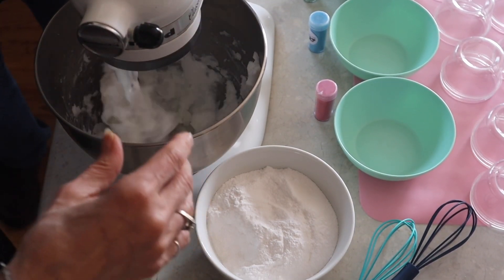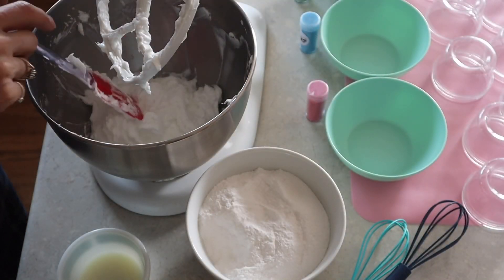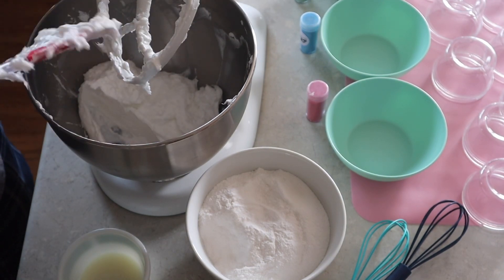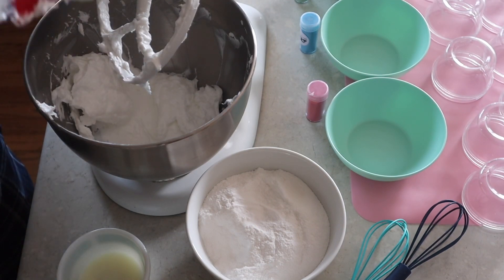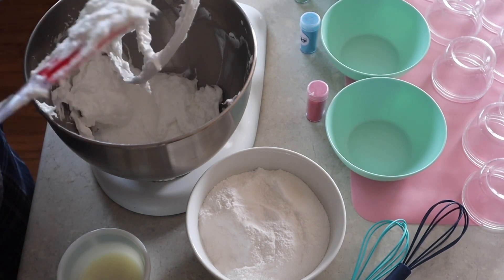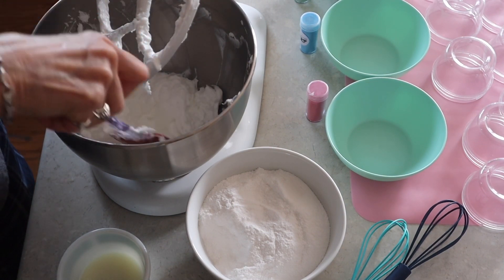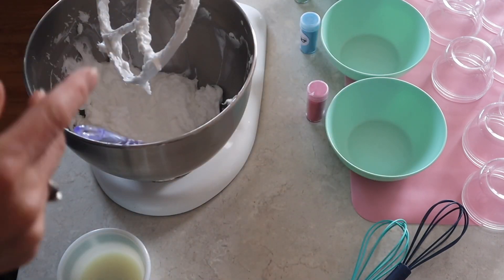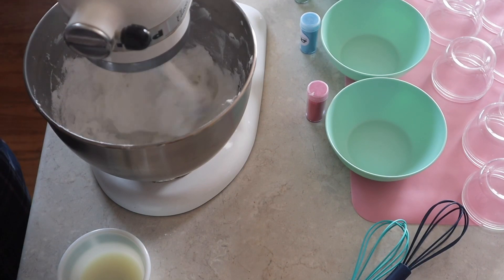Hey, that just took a couple of minutes and it is at the stiff peak stage. It says you shouldn't really over-whip this because it will not keep the volume if you do. So there's my stiff peak stage, and next up I'm going to be adding in 15 ounces of sugar, doing this kind of slowly.